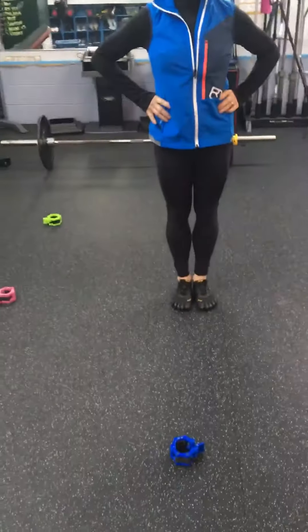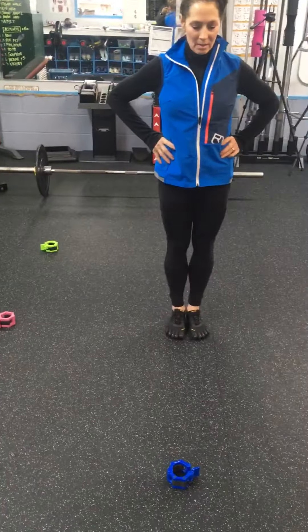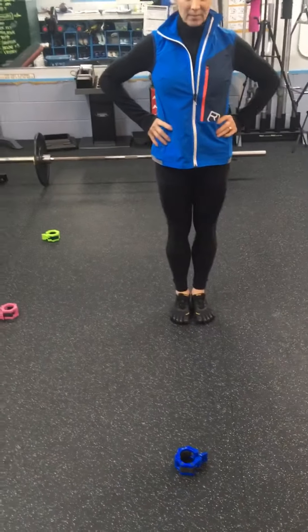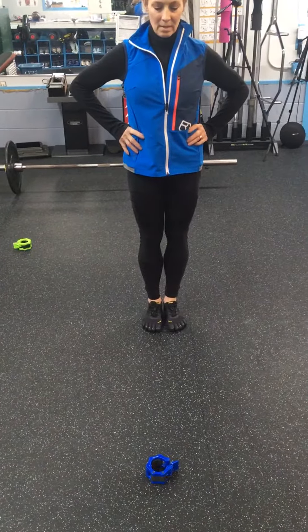Now we're doing the integrated movement. This is single leg balance with multi-planar reach. So you're gonna draw your belly button in, you're gonna pick up your right foot, and you're gonna reach into the first plane.